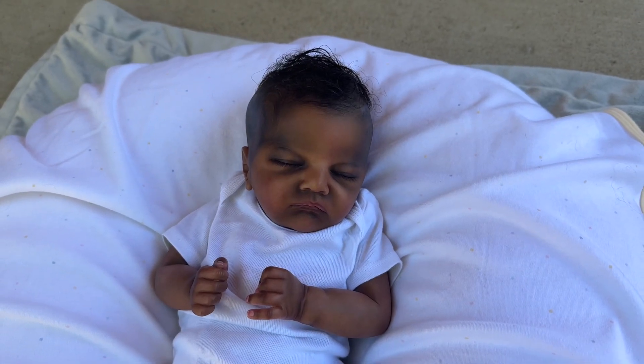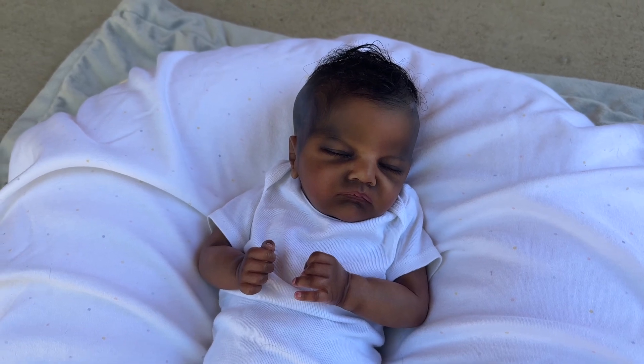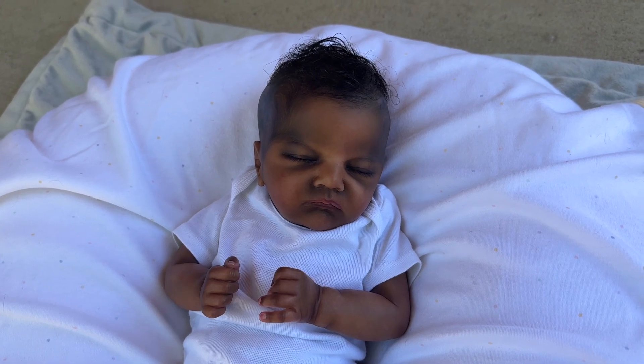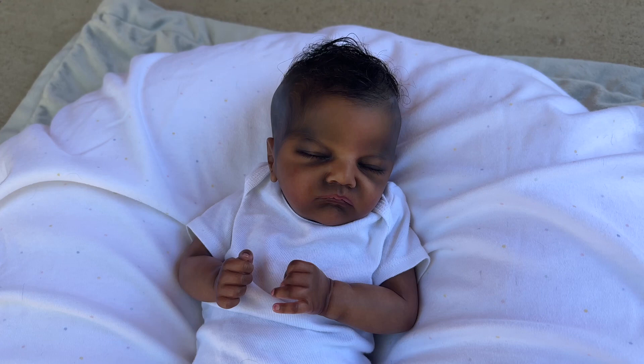Hello everyone. I finally have Mr. Timon out here in some natural light. It is really bright out in the sun, so I have him in the shade, and hopefully you guys can see all of his details well. Sorry about that — I had something caught in my throat.